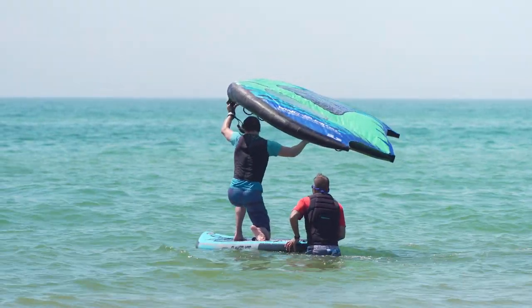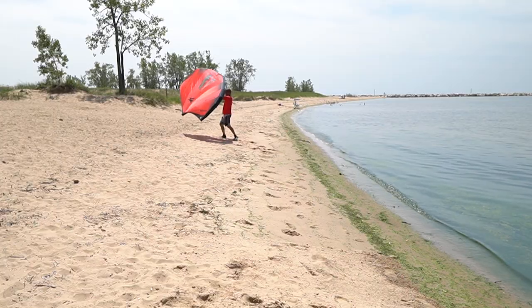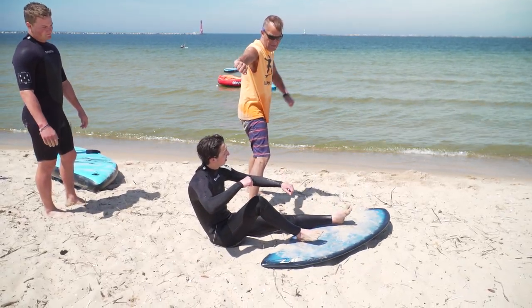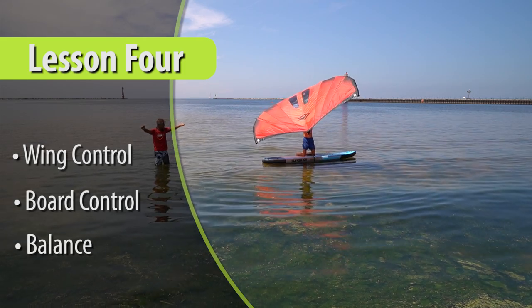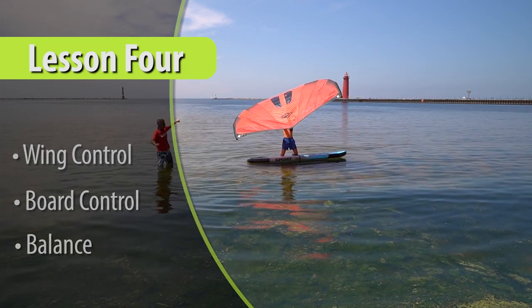Welcome back to Wing School. For this lesson we will be building on the skills covered in lessons one, two, and three. We're going to practice positioning the wing to turn the paddleboard while sitting on our knees. This will help develop your wing handling skills and your board balance.